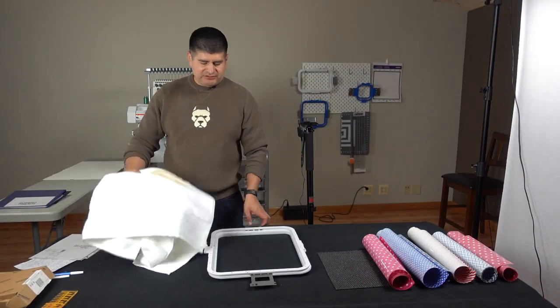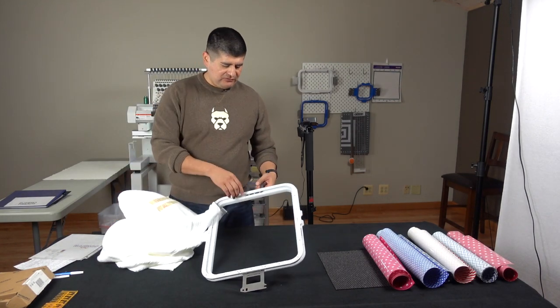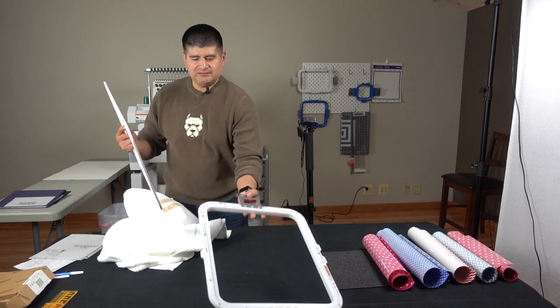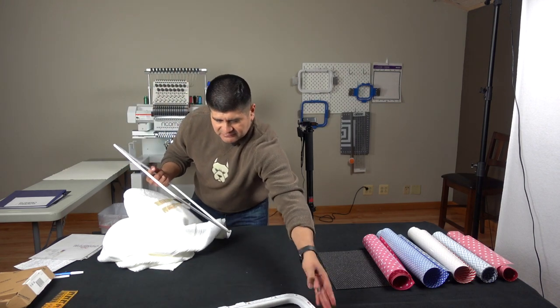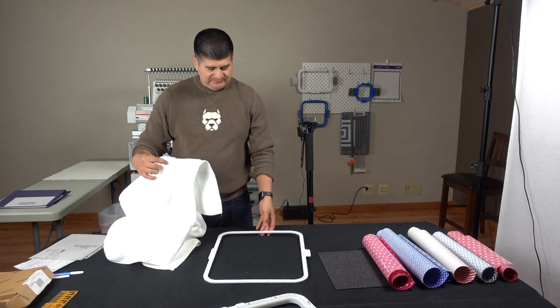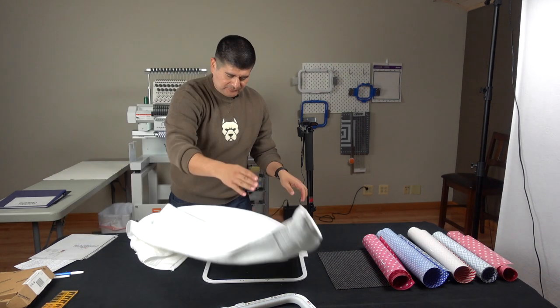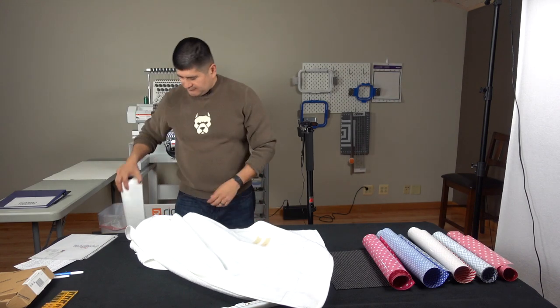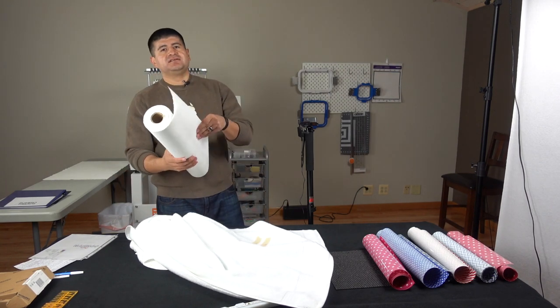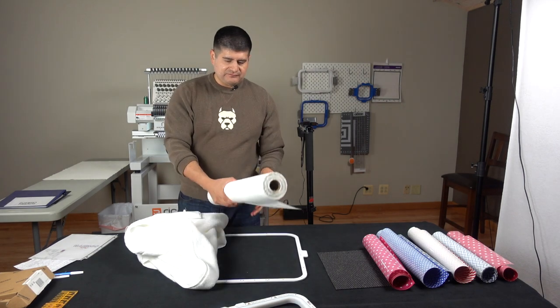Some of the materials we're going to use: of course we have the towel, we have our Mighty Hoop — makes life so much easier. This is the big size, the 13 by 16, excellent for this type of project. And we have our cutaway — we got a big roll so we have more than enough for this project.